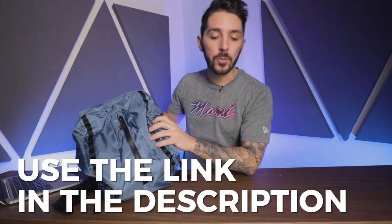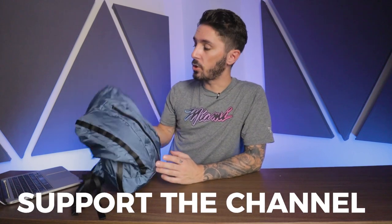If you've considered all the pros and cons and you're thinking that's the bag for me and you're going to make a purchase, we do ask that you use the first link in the description. That link makes sure two things: one, that you get the best price, and two, it helps support our Nomads Nation YouTube channel. Thank you very much.